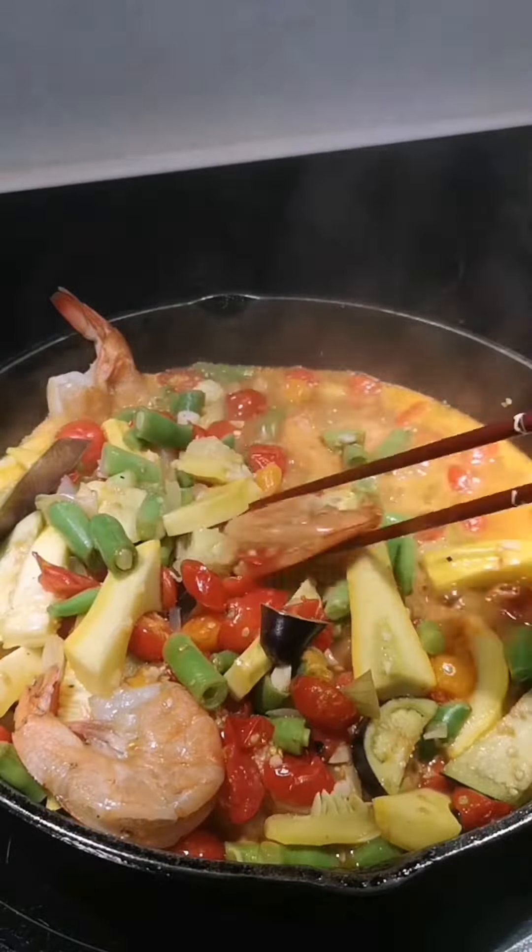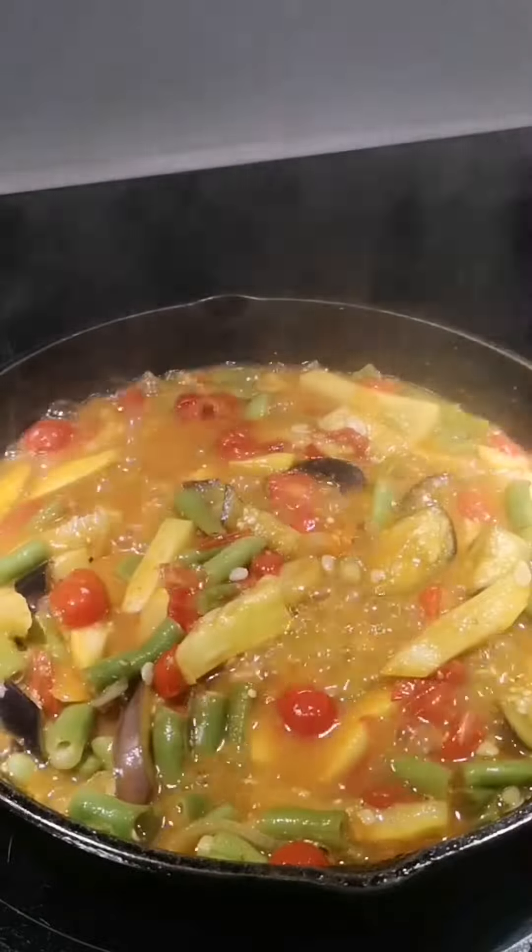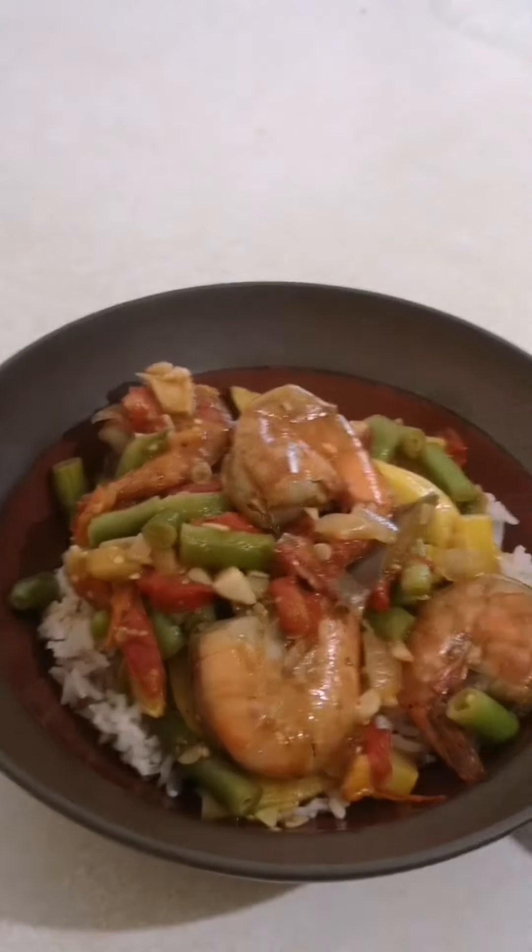Just mix them all and don't overcook the shrimp. And here you go — enjoy!